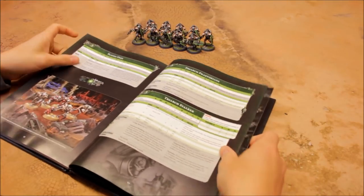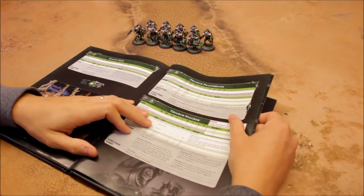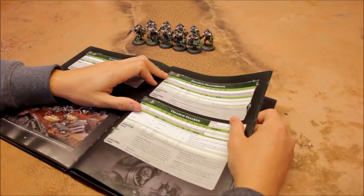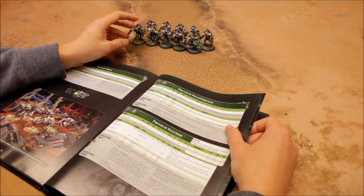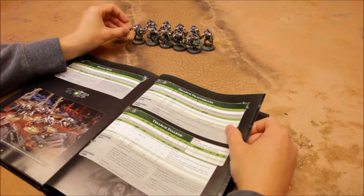These come under Elites — they jump in from the sky, but they're in the Elites section, not Fast Attack. They are expensive: in this configuration they're 320 points for a unit of 10 — 32 points per model.